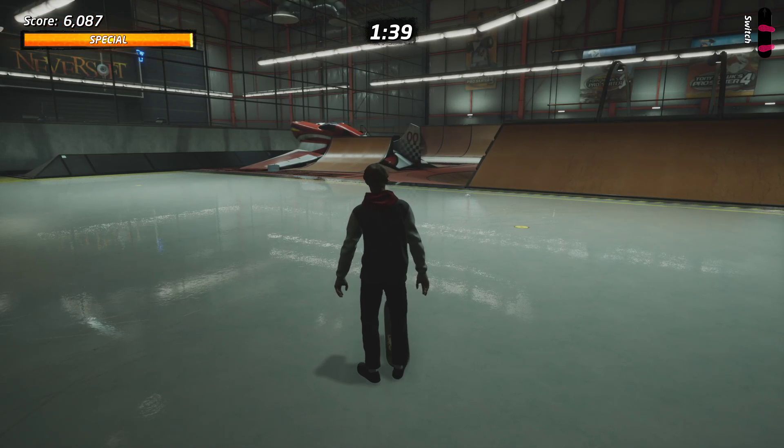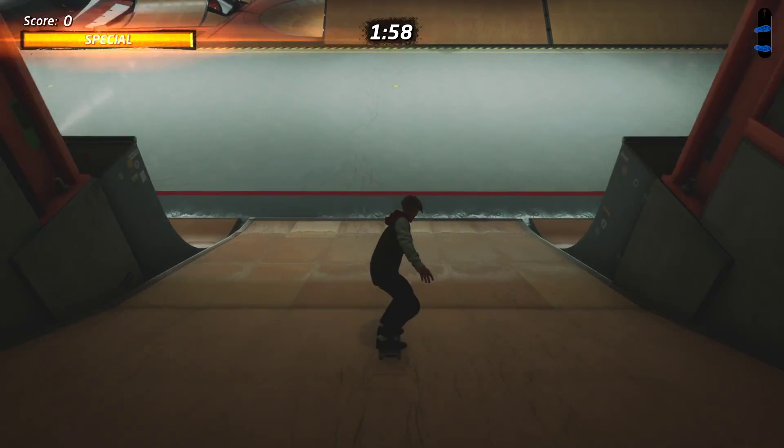I better explain what I did there because even I'm having trouble. What you're looking for is a BS nose grind, not an FS nose grind, which is where a lot of people are having issues.